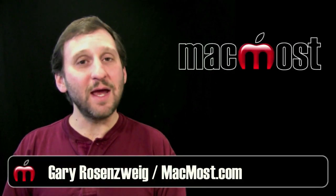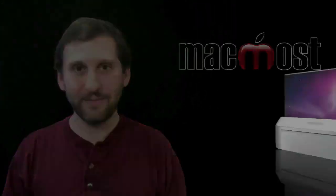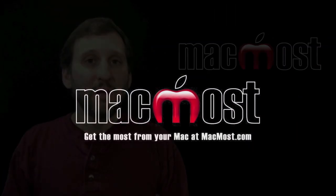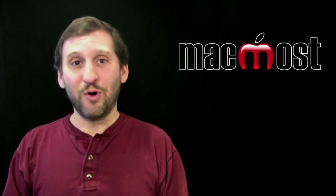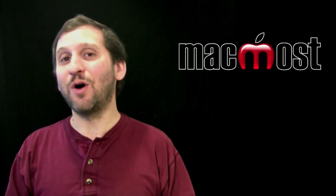Hi, this is Gary with MacMost Now. Today let's look at borrowing books from the library using your iPad. You may not realize this, but you can use your iPad to borrow books from the library — I'm not talking about actual physical books, I'm talking about getting the books onto your iPad.